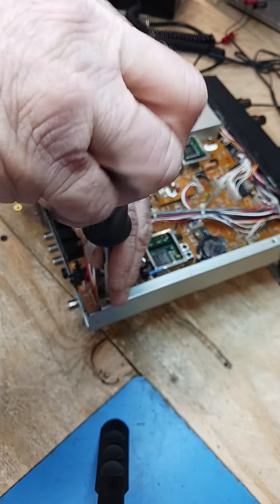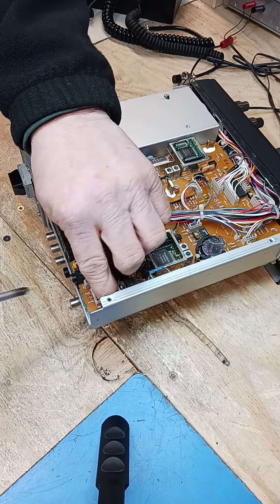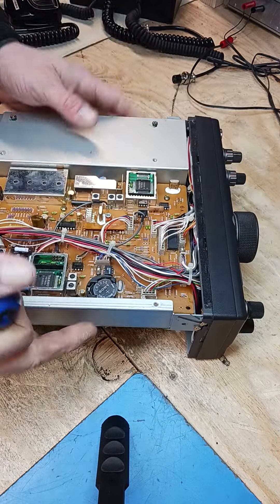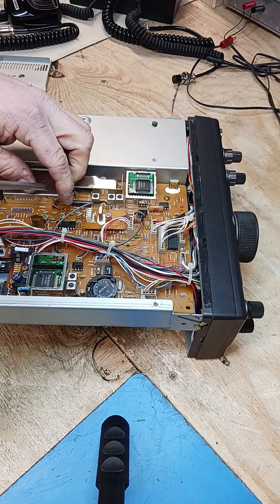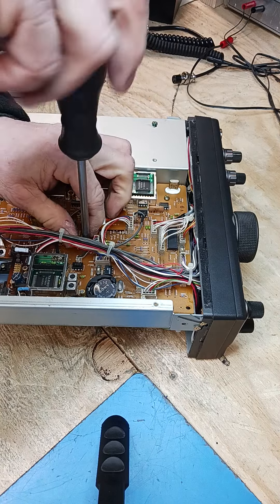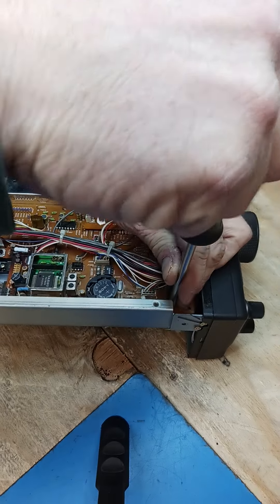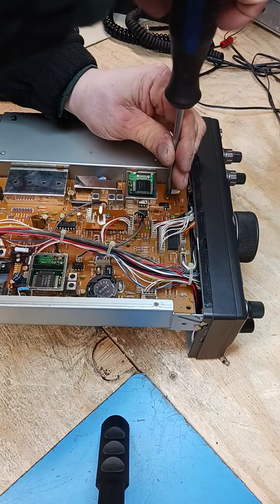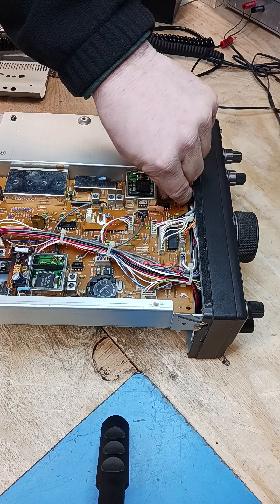Make it look nice and professional, because by the end of the day your name is on that radio. I look at every radio that hits my bench as if it's mine. I would not want to be a customer who walks into a shop and has their radio trashed up. I treat everybody's radio with a lot of respect, the same as I'd treat my own — all my radios are in mint condition. That's just good practice with your customers: a good relationship and good business attitude.